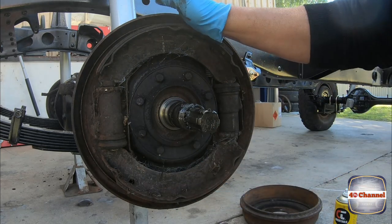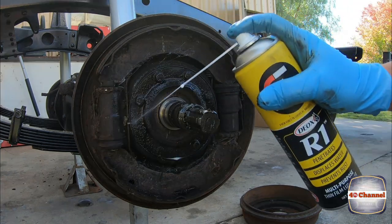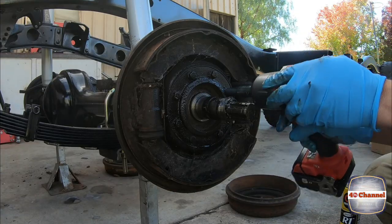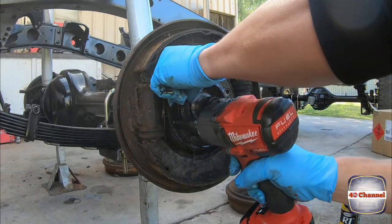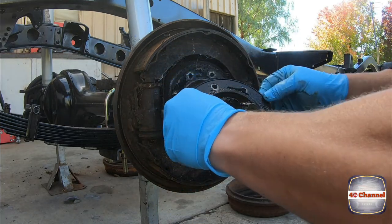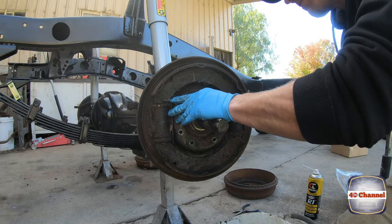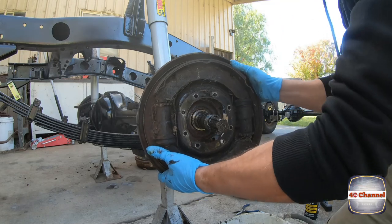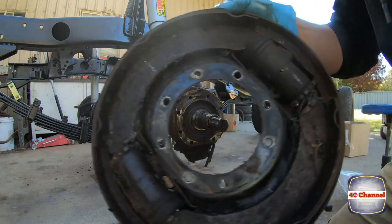There's another retainer ring. Now we can take these bolts off and take all the brake system off, continuing to remove bits and pieces. 12 mil. Just give it some love taps on the gasket. We'll deal with that assembly later.